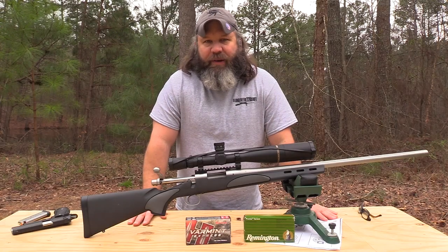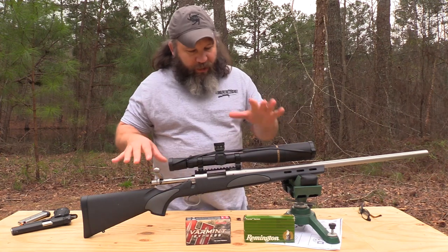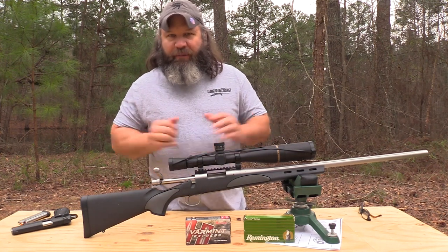Colonel Townsend Whelan said, 'Only accurate rifles are interesting.' Well, y'all, I'm going to promise you, if he was around and had a chance to shoot this rifle, he would certainly have found it interesting.